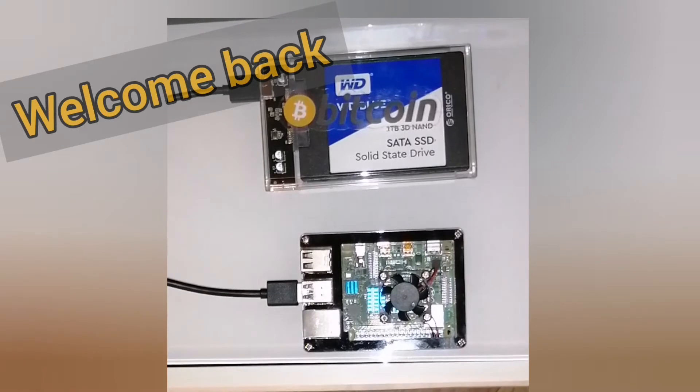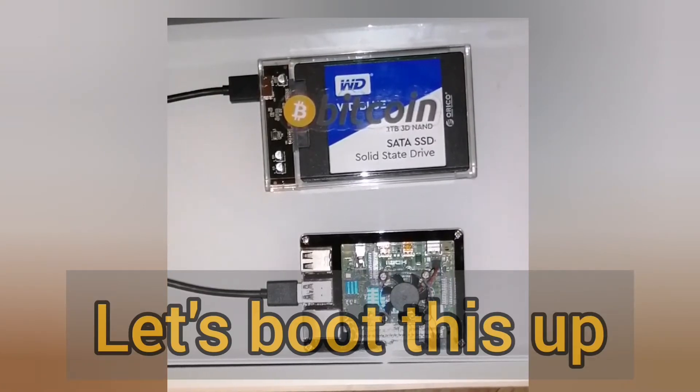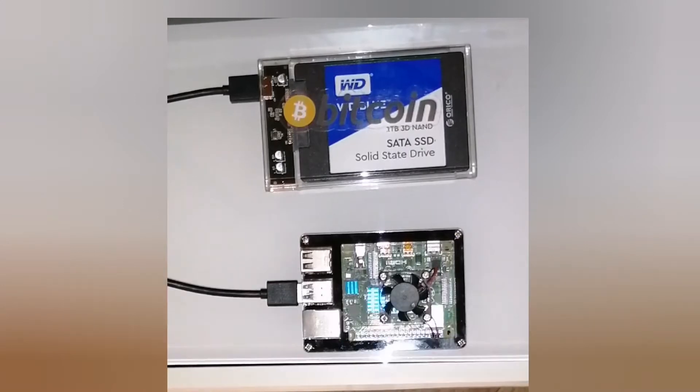Here we are with our Bitcoin node. Our SSD is plugged right into the Raspberry Pi. Now all we have to do is plug in our Ethernet cable and our power source for the Pi 4, and it should start booting up. We also have another task back on the mynodebtc.com website — that's an address they've given us using the IP address for this Raspberry Pi, which will let us see what's going on. Let's connect the Ethernet and the power source.